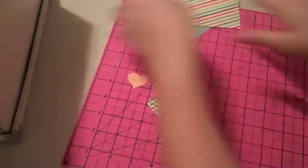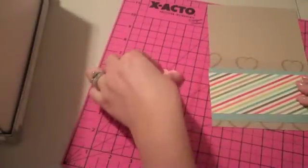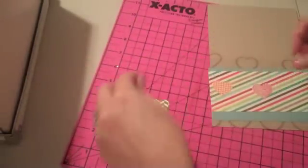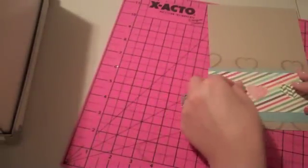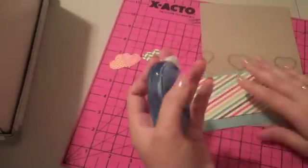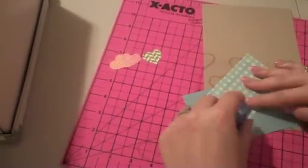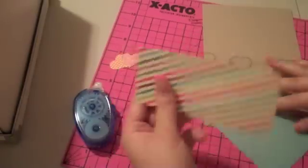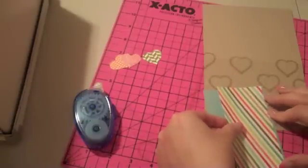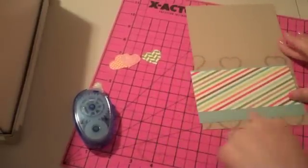I've got three hearts. I'm going to set them onto the striped paper so they'll be across the paper like that. I'm going to assemble some of these layers — I just want a little bit of the layer showing up at the top, with the majority showing at the bottom because I'm going to stamp my sentiment across the bottom part.